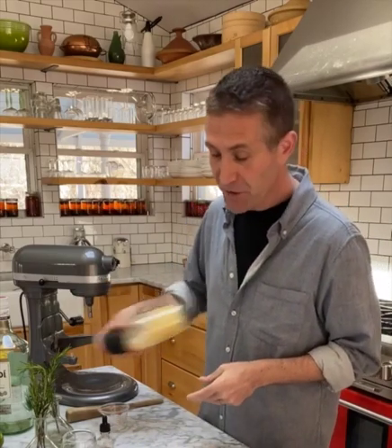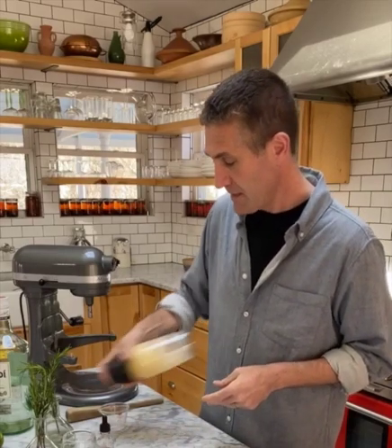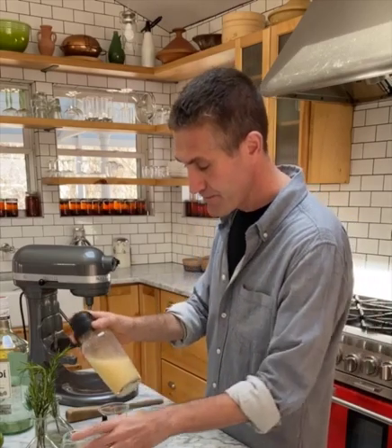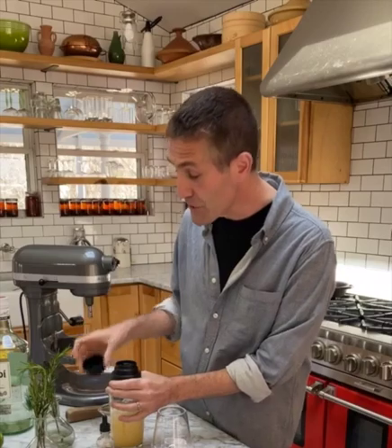Shake it for about 10 seconds at most — more than that and you're going to dilute it too much. I love the color on that. Because mojitos are typically served on ice, I will put a little in, though I'm not a big fan of a ton of ice in my cocktails. It dilutes it too quickly, especially if you're using standard size ice cubes. If you use a large ice cube, it's going to melt more slowly so it won't dilute as quickly.